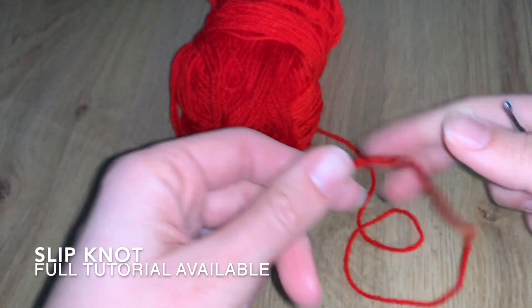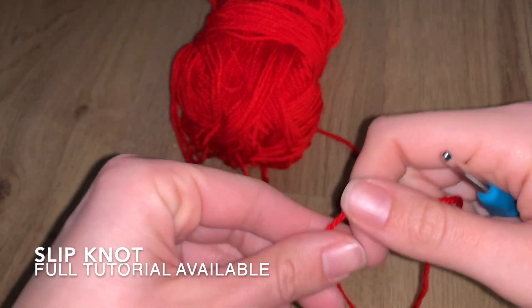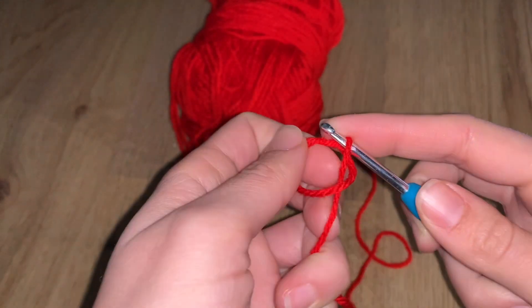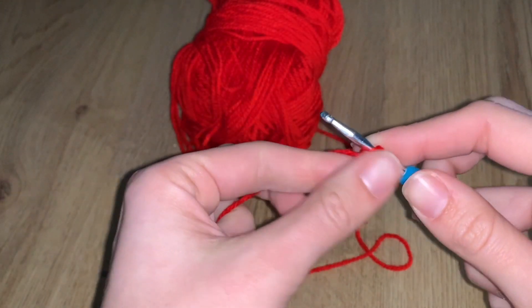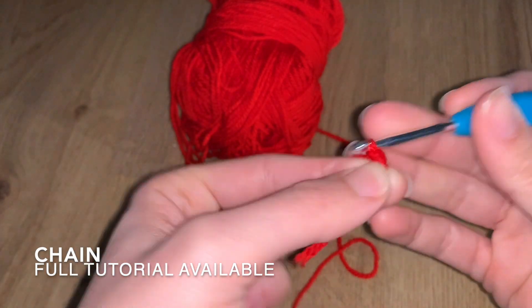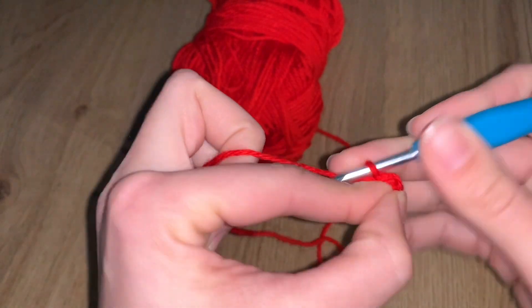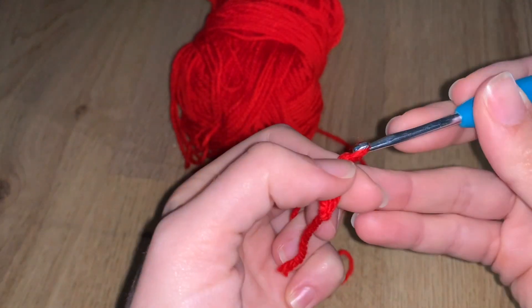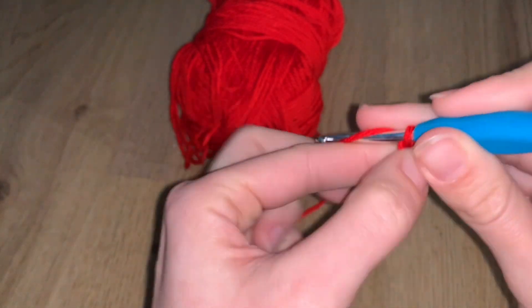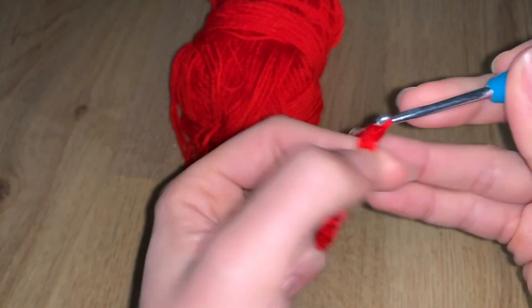Starting with the red color, we begin with a slip knot — we've practiced this in multiple videos and I have a dedicated video showing different ways to do it. Once you've done your slip knot, we're going to start chaining. For the first step, chain 44.